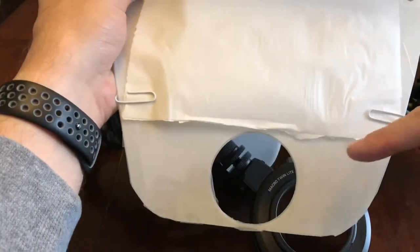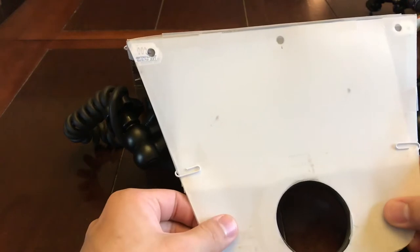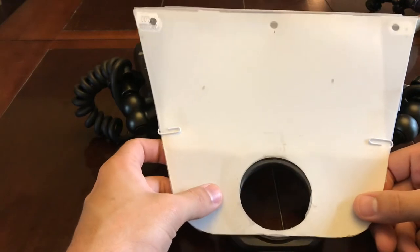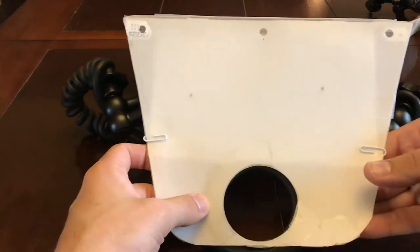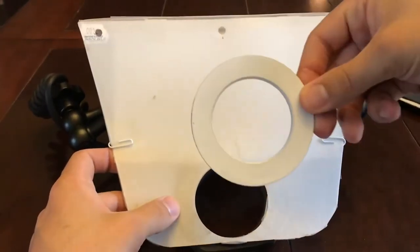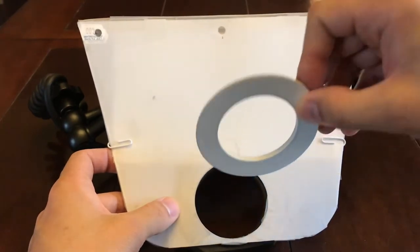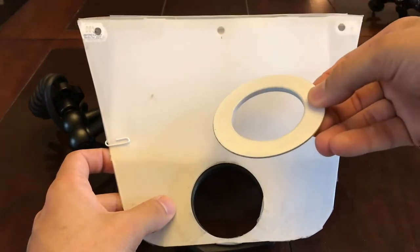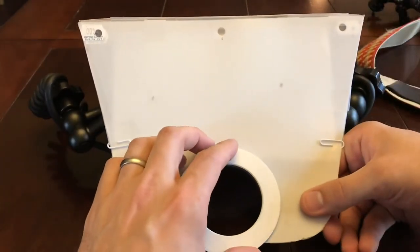Obviously there's a hole here with tons of tape holding this whole thing together. That hole lines up perfectly with the MT-24EX. What I used to do is have little tabs that would wedge in between the lens and the MT-24EX. Since then I've gotten a little smarter and now I have a Koken adapter for a 58mm filter, which essentially just screws the diffuser in and locks it into place.